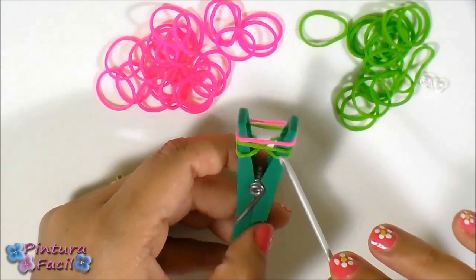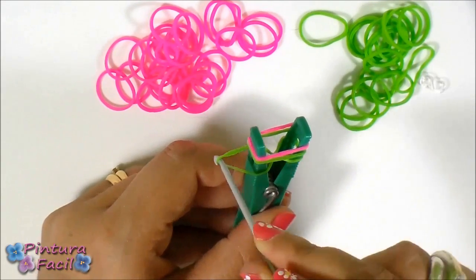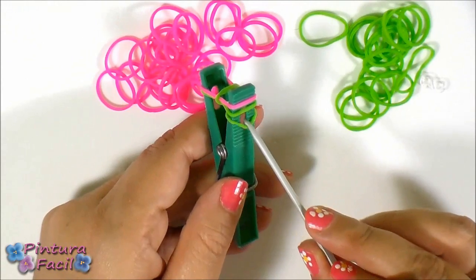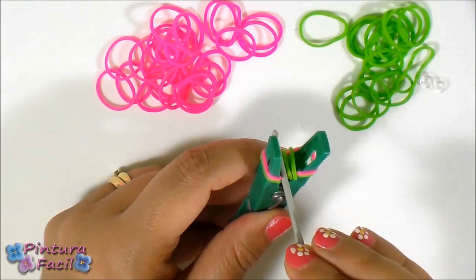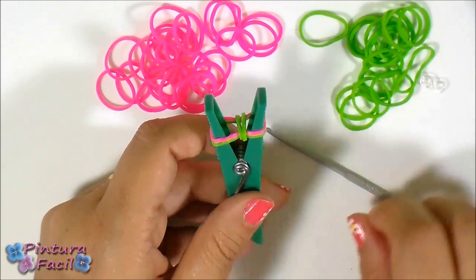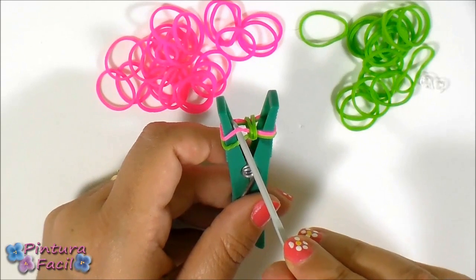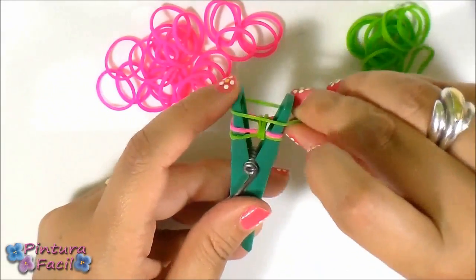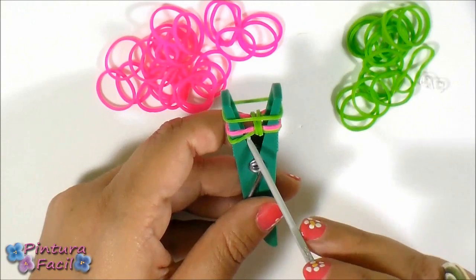The first thing to do is to pull over the third band and release it in the middle. Then do the same thing on the other side — pull over the third band and release it on top. Now put a green band on top, because we have a green on the bottom and a pink on top, so now put a green one.